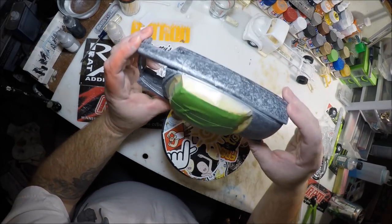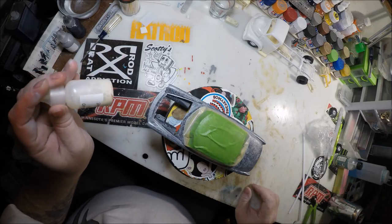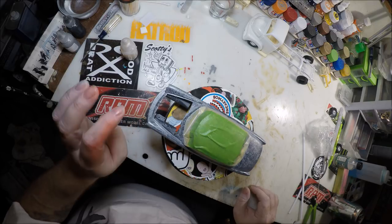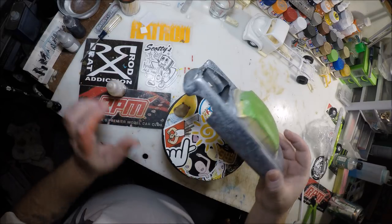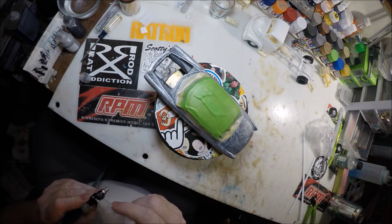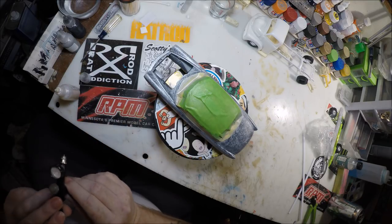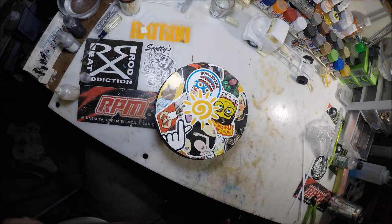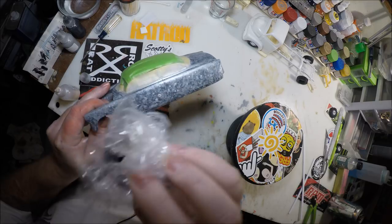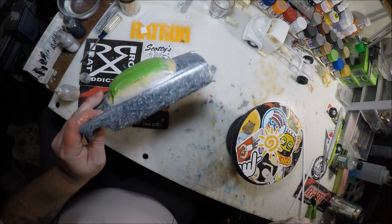We've got it all over the body now. So what we're going to do is come back and do the same thing with this Pearl White. Now this Pearl White is a little bit different because it's not as thick as the silver sealer, and it doesn't take much of it to create an effect. I'm just going to put a light coat of white on here. You don't have to use these colors — you can use any colors you want to achieve this effect. This is just the colors I'm using for this build. The silver just shows up really well with the black under the candy, so that's why I chose to use it. Got it on there now, and just come back with your plastic — it just adds a little highlight in some places.